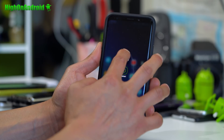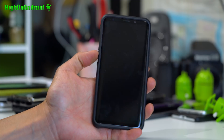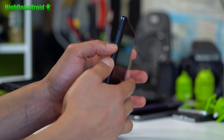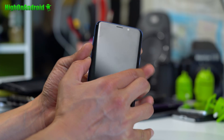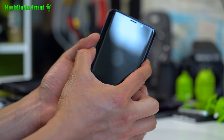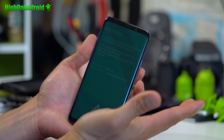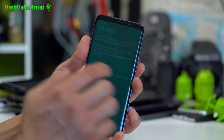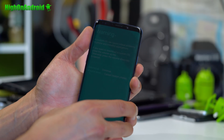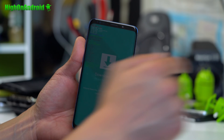We're gonna go ahead and power off our phone. Next, put it into download mode — hold down Volume Down and the Bixby button, then while holding those, also hold down the Power button. Let go of all the buttons when you see the warning screen, then hit the Volume Up key. This will put you into download mode. Connect it to your computer via cable — you'll need a Windows computer for this.